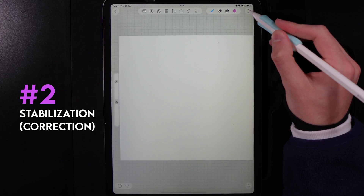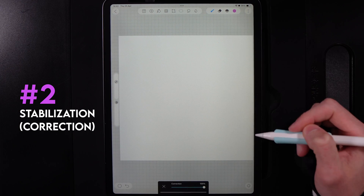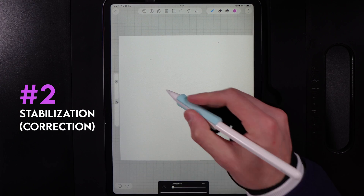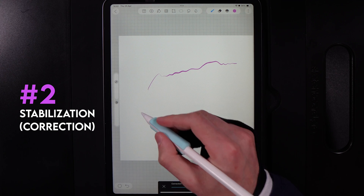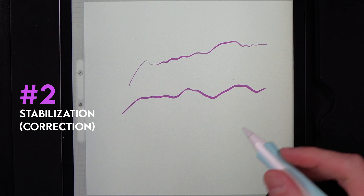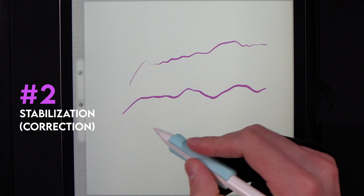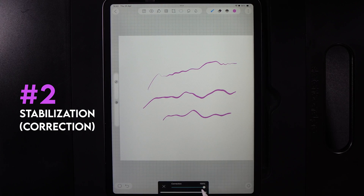Once in a new canvas, go up to the three dots and select the correction option — that is your stabilization. If you keep it at zero, you'll get lots of natural tremors in your lines. But if you boost the correction, notice how it takes a little time to catch up because it's eliminating those tremors, keeping your lines much smoother. You can change this whenever you like, and it works globally, affecting every single brush.